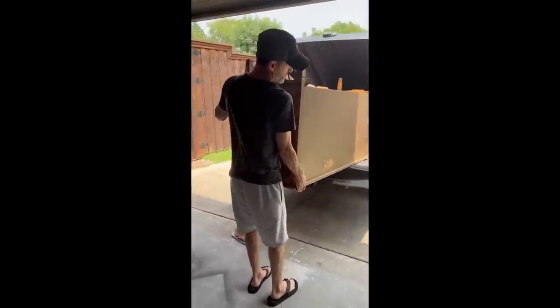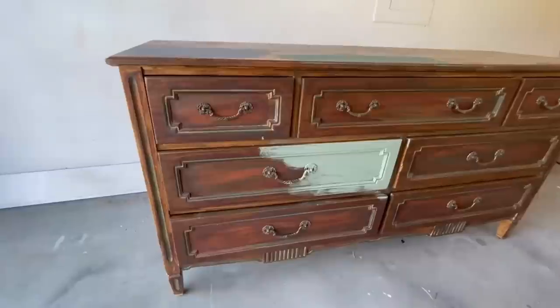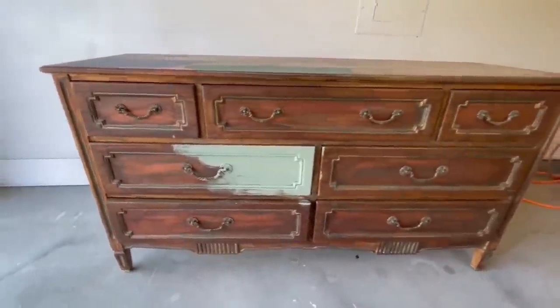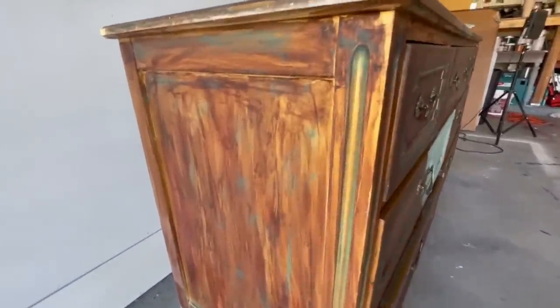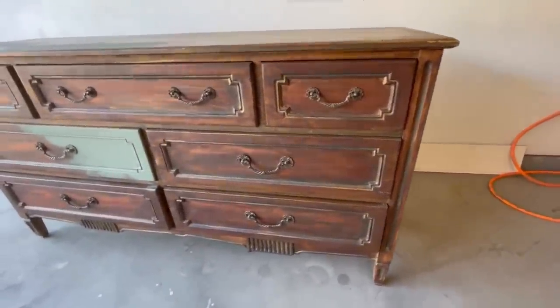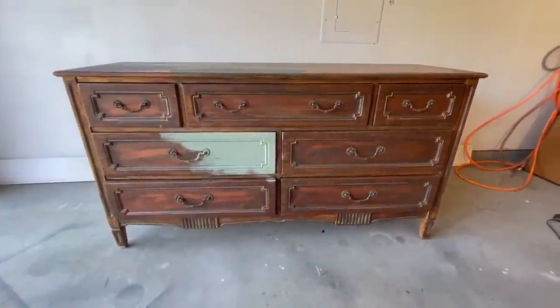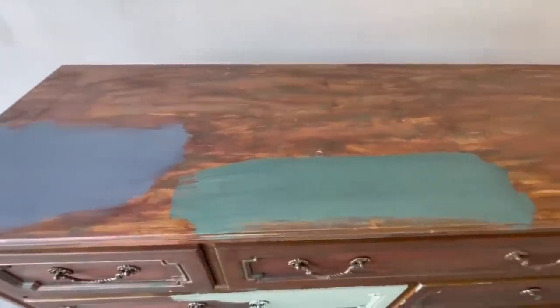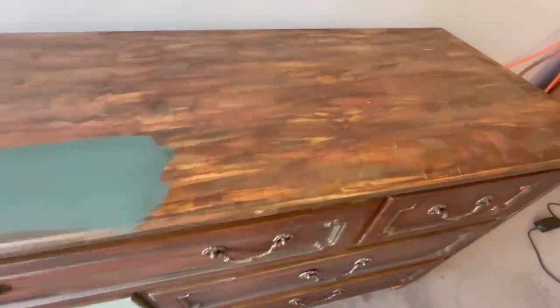Hello my furniture fans. Today I'm flipping this $30 dresser that we picked up from an estate sale. I've got a really exciting flip in store for you guys today. I'm diving headfirst into the latest trends and paint colors on this crazy painted dresser to see if we can turn this lemon into some lemonade. I'll be exploring the hottest fall paint color trends and we will transform this so anybody would love to have it in their home.